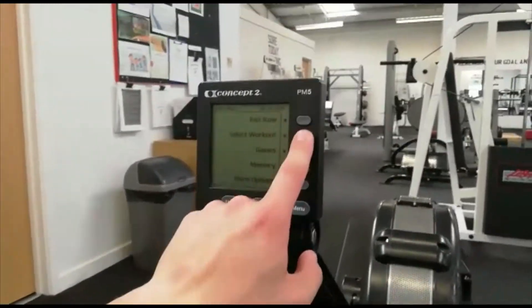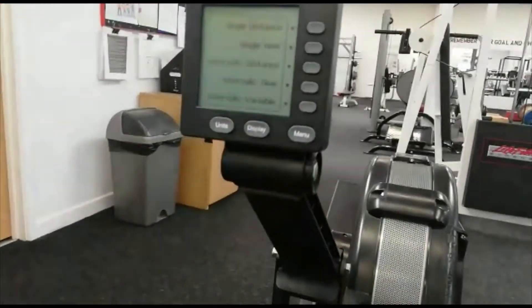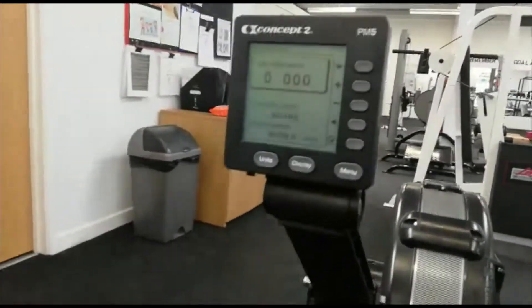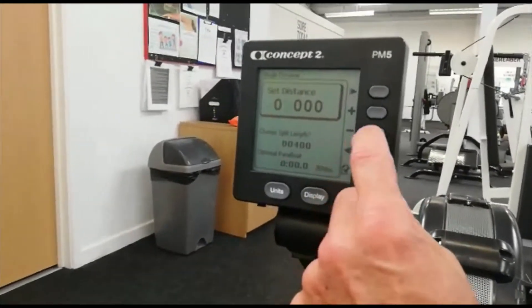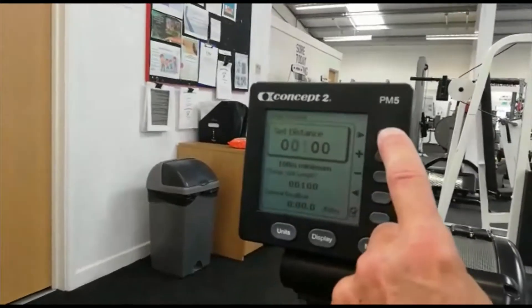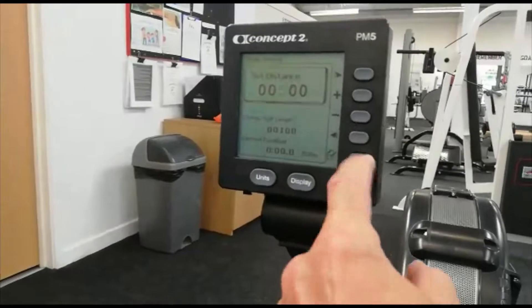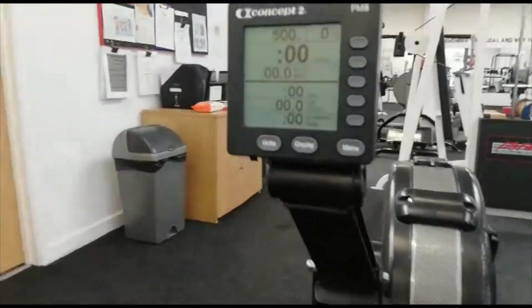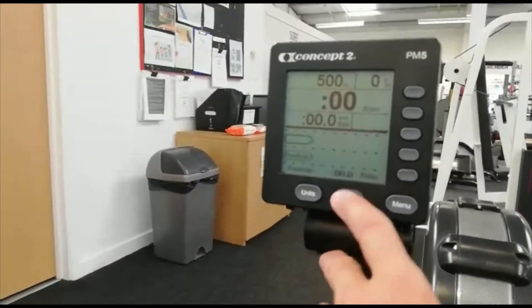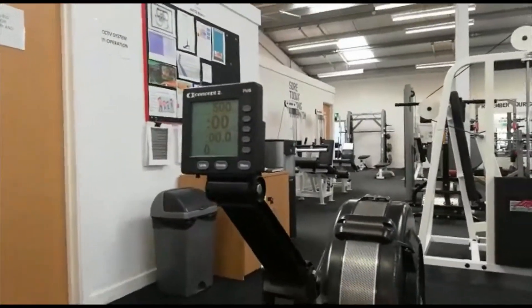Select the workout — you're looking at doing a new workout and a single distance. This is currently set for 2,000 so we need to reduce this. One of the guys can help you on this. The good thing is it's now set for 500 meters. We'll change the display so it's nice and easy for you to see. Off you go, Roland!